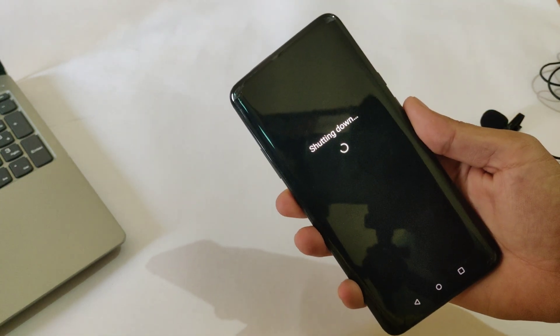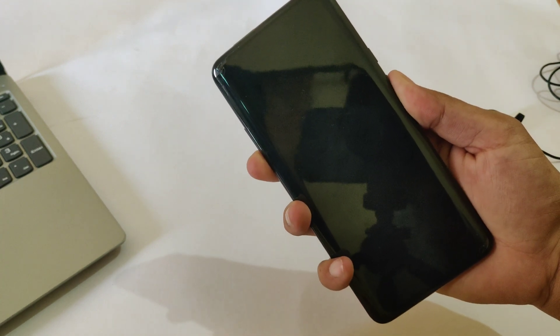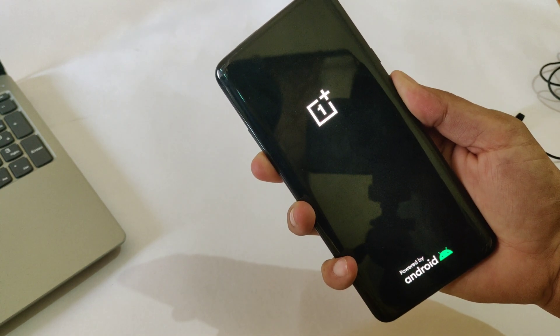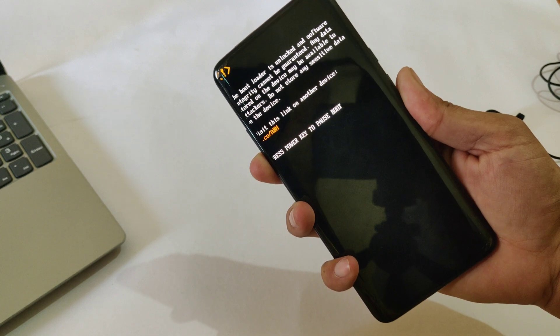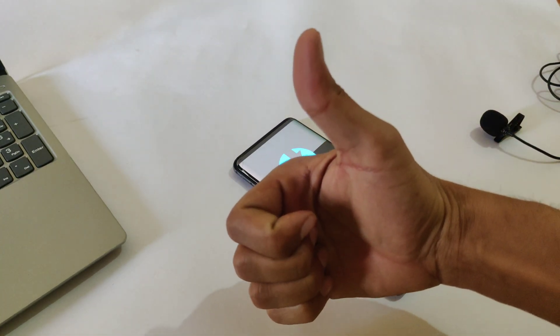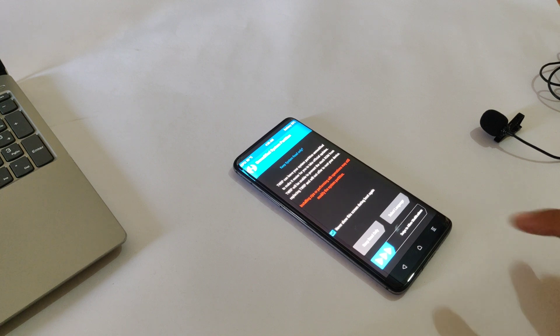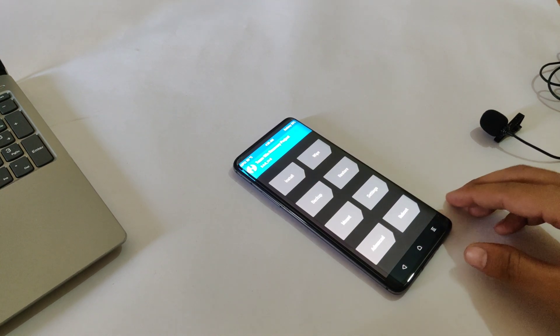Let me show you that TWRP recovery is permanently installed by booting into fastboot mode. As you can see, TWRP recovery is permanently installed. I hope you like this video — if you do, give it a big thumbs up, subscribe to the channel. Thank you for watching Tech Jargon.